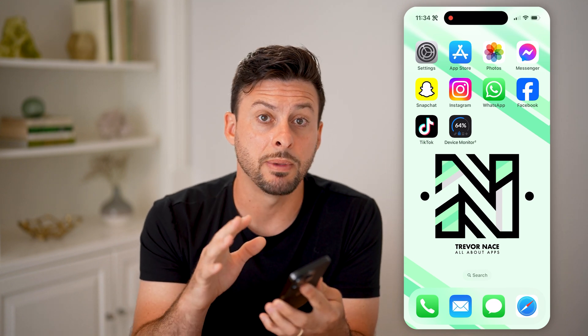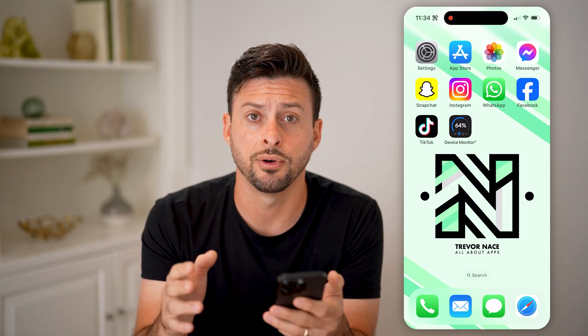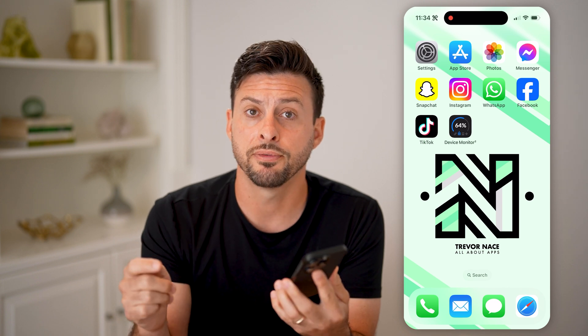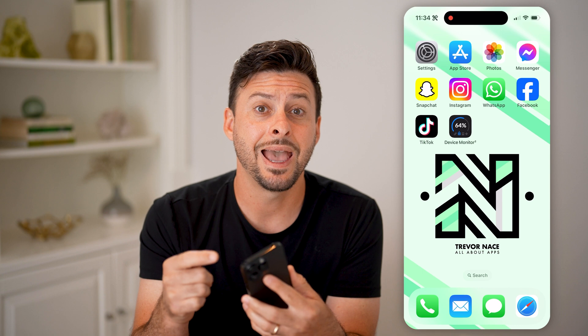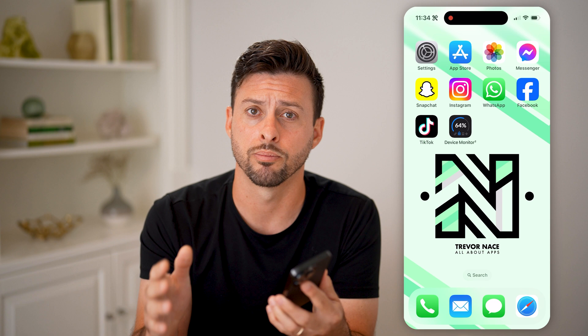The first thing I would recommend doing is basically running some tests on your iPhone and making sure that everything is optimal on your phone. So the first thing I would recommend doing is taking the case off of your iPhone, and if you have a screen protector, I would recommend taking that off and removing the screen protector — sometimes those cause issues with the touchscreen not working properly.